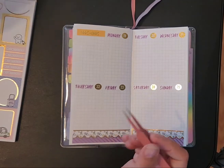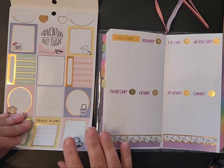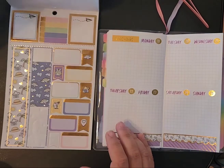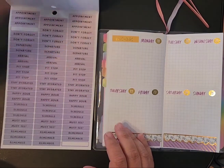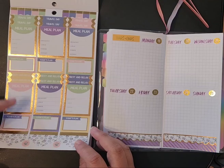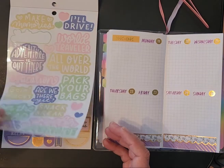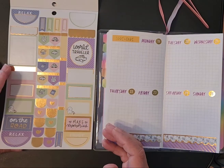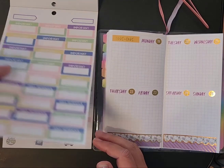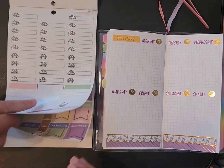I usually track Instagram. I'm trying to get both of these on here so you can see what I'm looking through. If I can find some little trackers, because I do meal plans. This is more of a travel kit — like if you're going on a vacation. I don't know if I've got a tracker in here; I might can make a tracker.